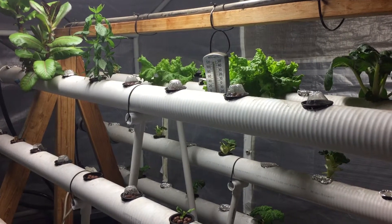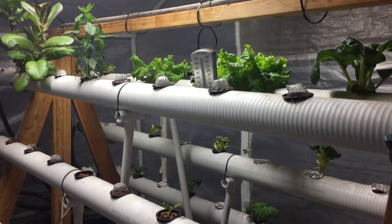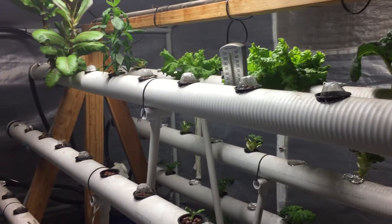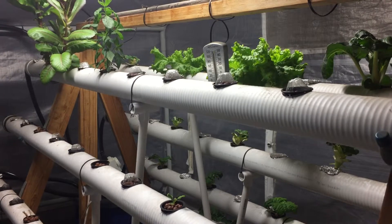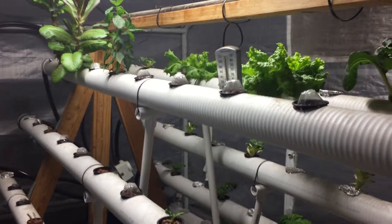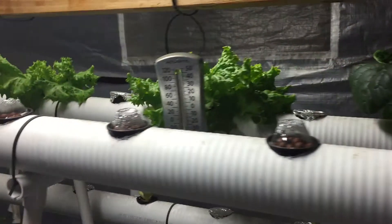Hey guys, it's August 18, 2015, welcome back. Just want to share new things I've learned and give you guys an update. It's been 11 months and this would be part six. You can see bok choy in the back there, lettuce,